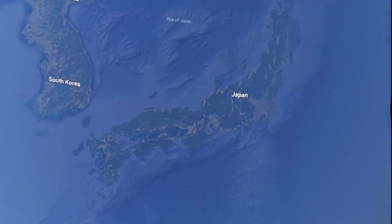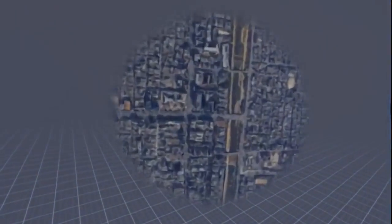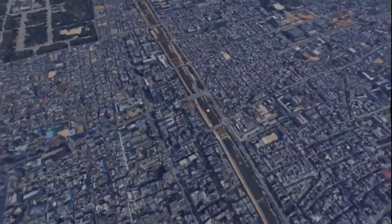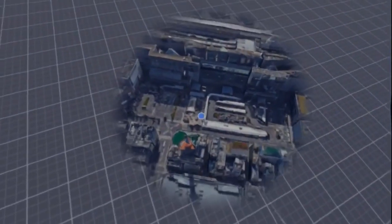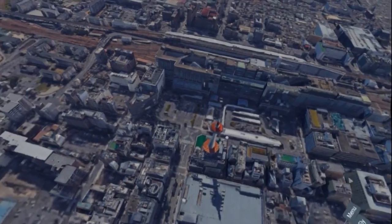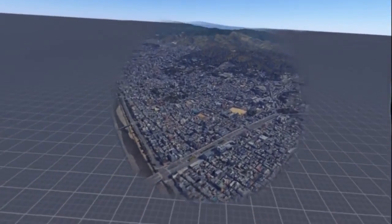What about Japan? Let's see if we can find Kyoto. There we go. I was there recently on holiday. There we've got the main palace. Everything starts with the train station in Kyoto — I think that's the train station. You've got the bus stops outside. There's the main tower.